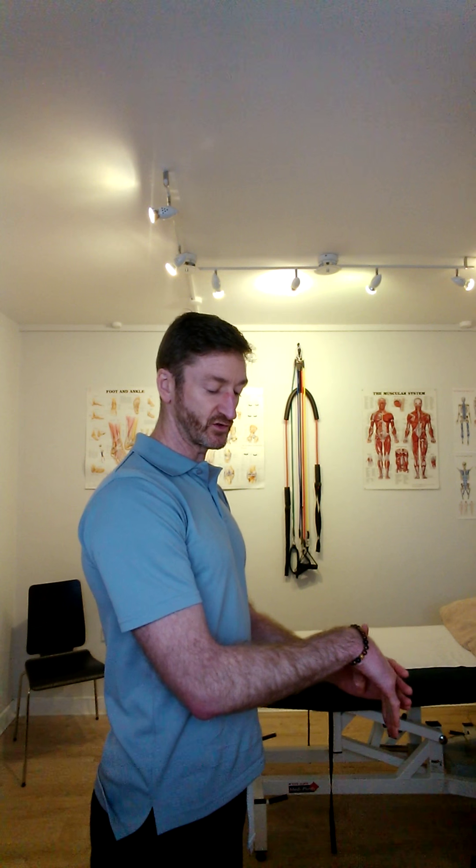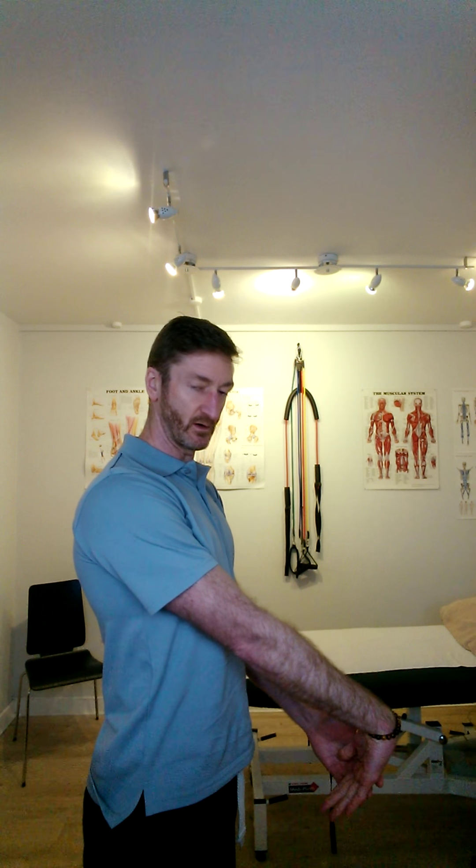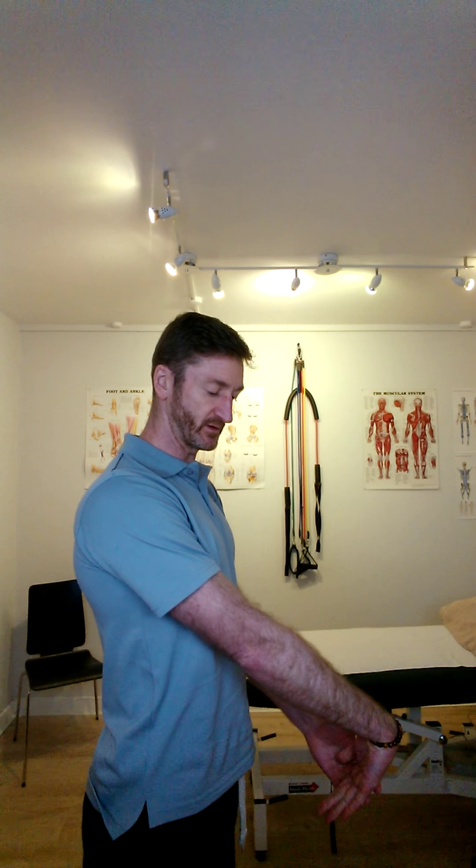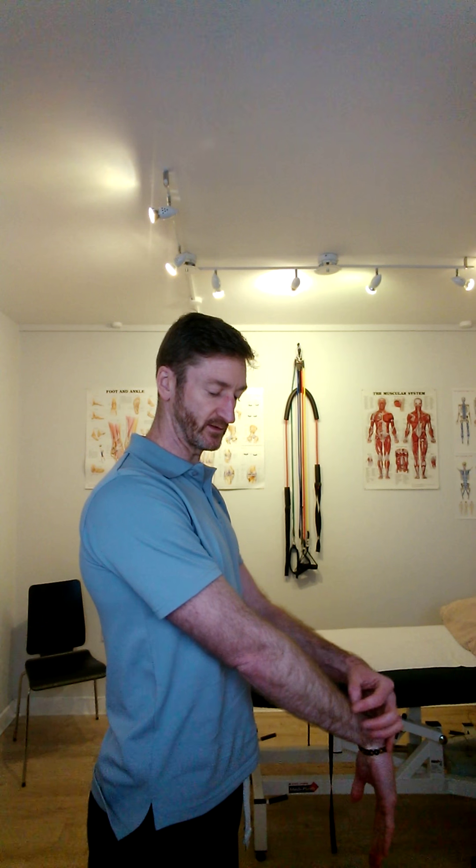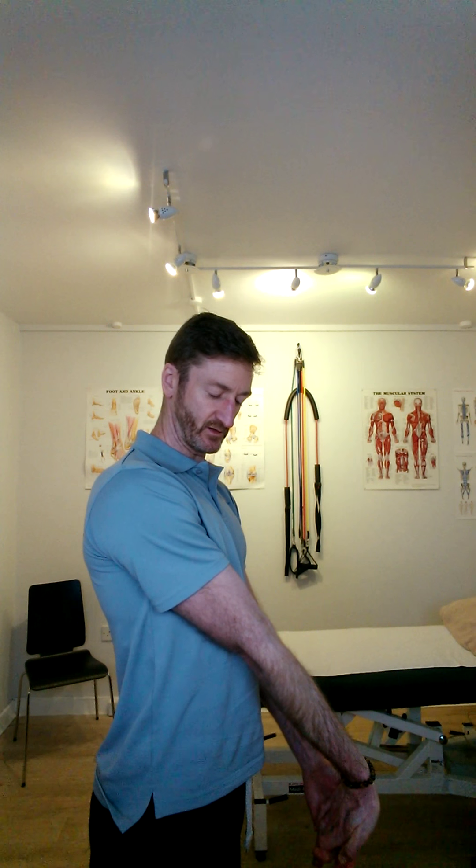As that's continuing, you can also stretch it out. After you've done a few of those particular exercises, you can stretch out the wrist, looking to stretch out the muscles down the forearm, and also flip it over and stretch it from the other side.